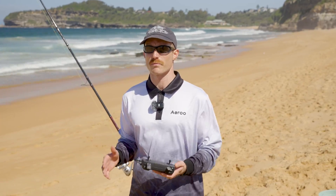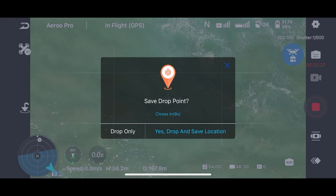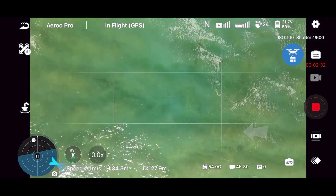So now we've reached our drop point. We're going to press the payload release button on our screen here. When we press this, we're going to be given the option to save our drop point. So we're going to hit yes, drop and save.